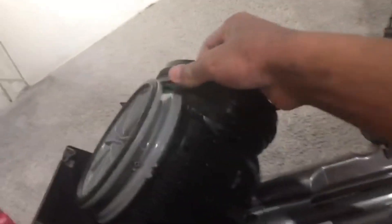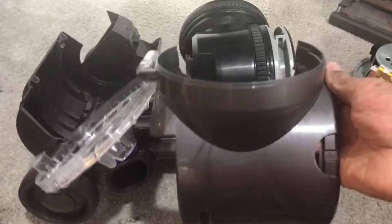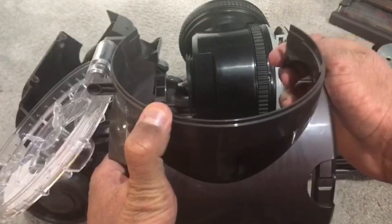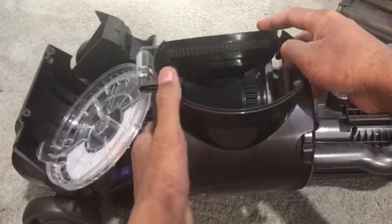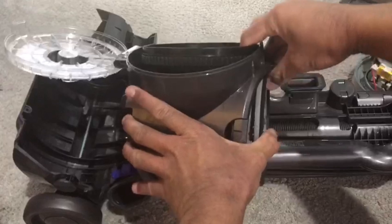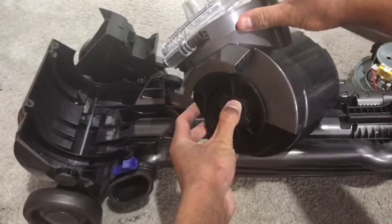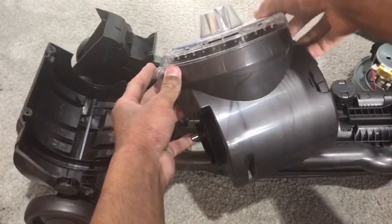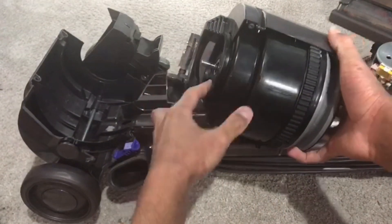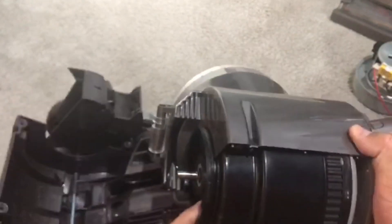Make sure all four clips are securely in place and that there's no gap. For this part, just stretch out the corners very slightly — you don't want to break the plastic — so that it fits on here. Make sure it's sitting flush. It should look exactly like that. If it doesn't, try again.